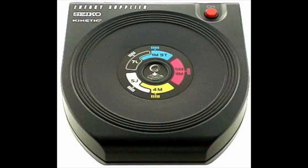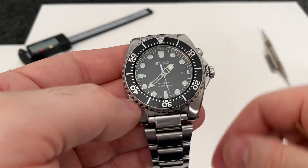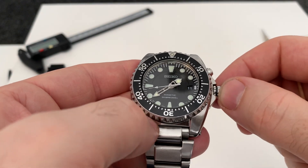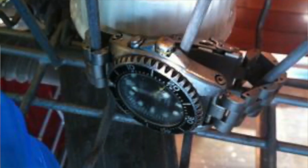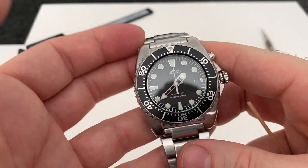This is basically Seiko's answer to the G-Shock — one seriously tough watch. I've heard of people freezing these in a block of ice, then dropping them on the ground, putting them in boiling water, running them over with their car, even putting them in a dishwasher to clean them. And it survives. The accuracy of this watch — I can't say for certain as I've only had it a couple of weeks — but we're talking less than 5 seconds a year, which puts it in high-accuracy territory.